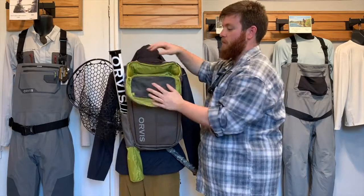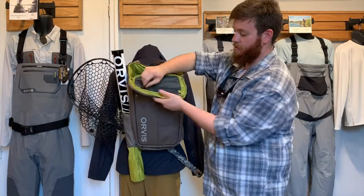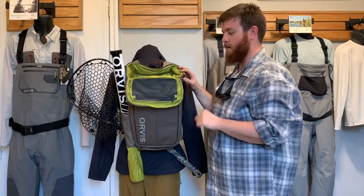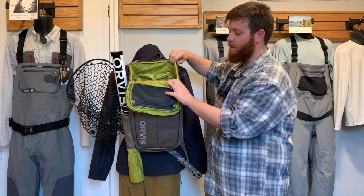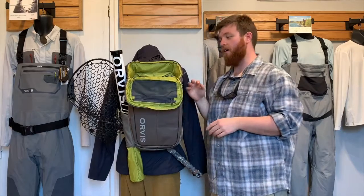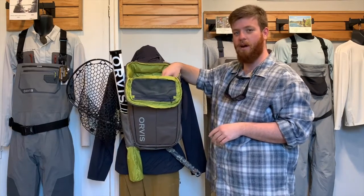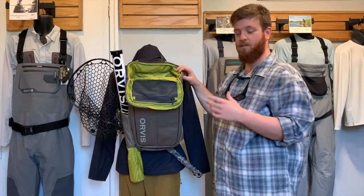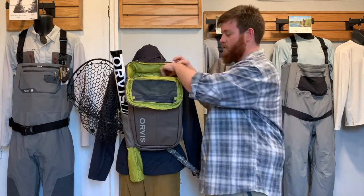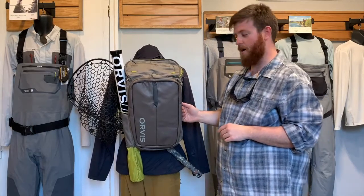That top compartment opens up and it's separated from the rest of the bag. You have internal storage here with a mesh bag and then a larger pocket on the top. It's a nice spot that's separated from the interior of the backpack. If you wanted the space to go down all the way into the bag, you can unzip it and it's going to continue all the way through the rest of the backpack.